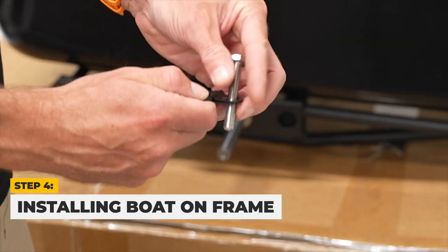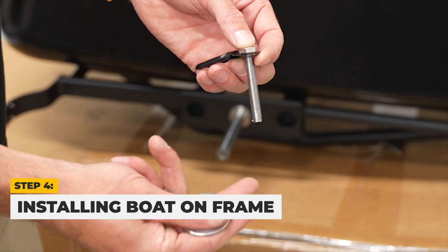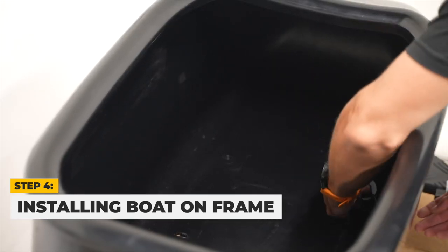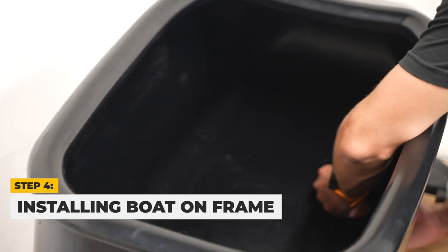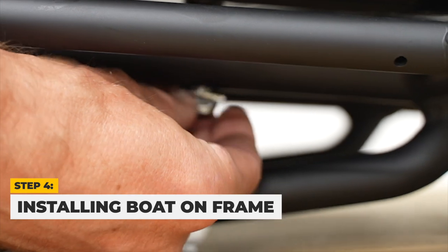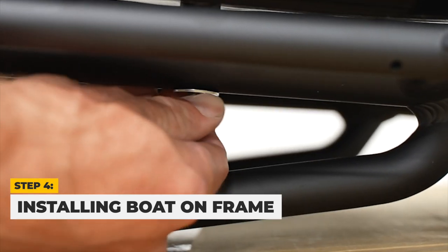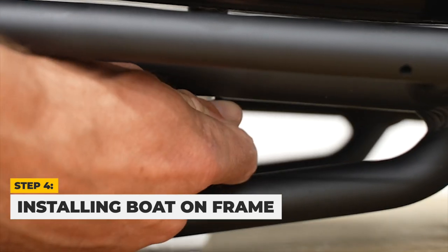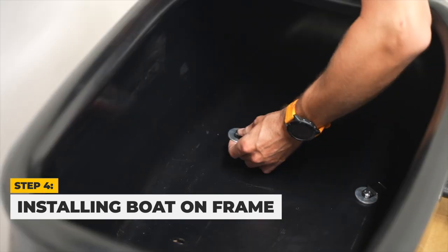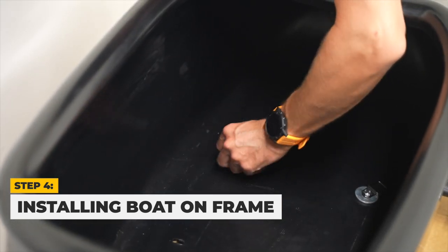Next, take a bolt and attach a D-ring and a large metal spacer before threading the bolt through the front left hole on the Mod Boat and sidecar frame. Ensure your bolt goes through the rubber spacer. Attach a smaller metal spacer and a nut and tighten loosely. Repeat the steps with the front right hole, ensuring to tighten the nut loosely.